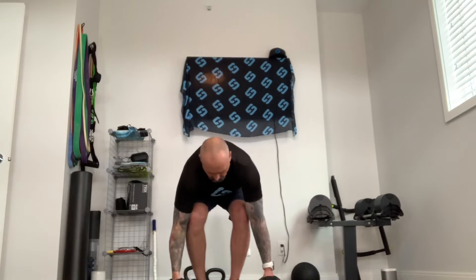Hey Strongers, welcome to a combination movement. Always good to get a good return on your exercise investment. So this is the front raise to upright row.